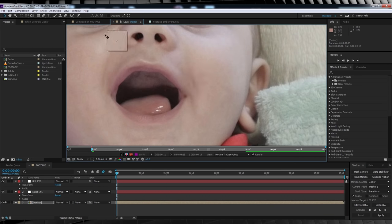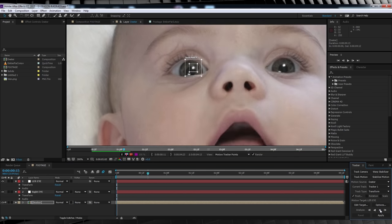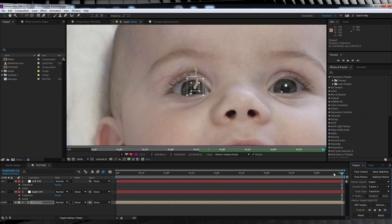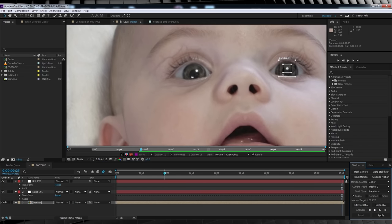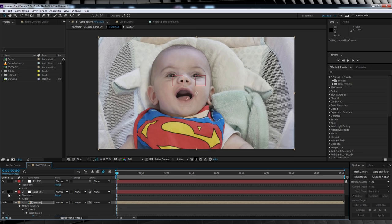Select a good point on his right eye, then hit play. Once that track is done, hit edit target, select that right eye null, hit OK, apply and OK. We'll then rinse and repeat the same step for our left eye. Now we have both eyes tracked, so it's time to make those eyes glow.